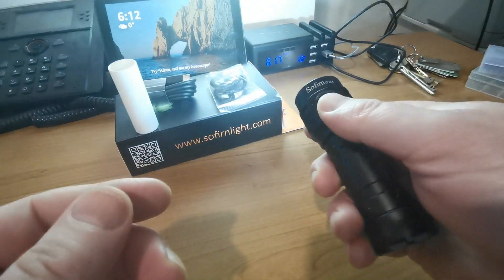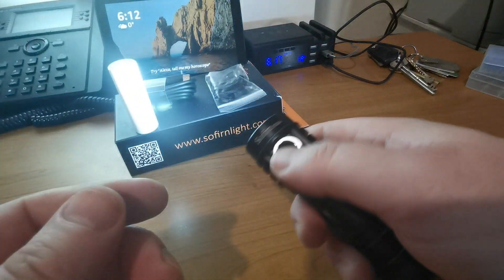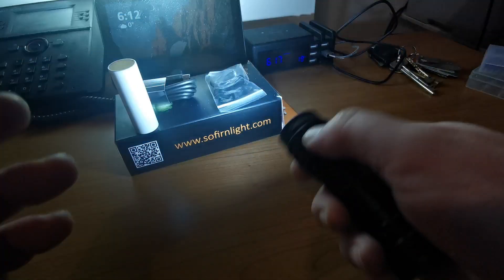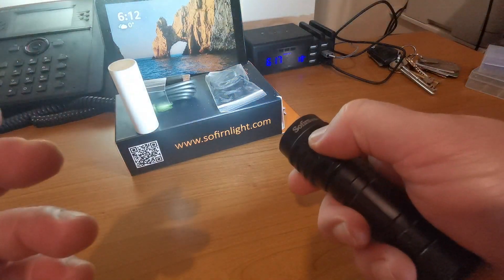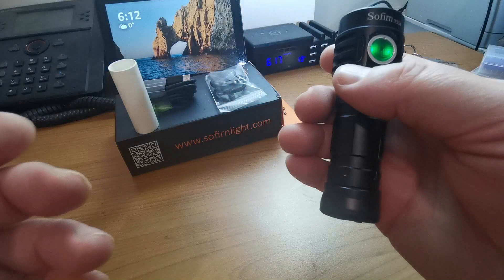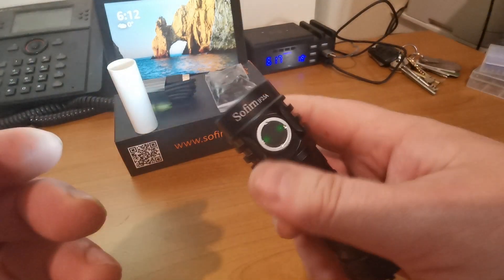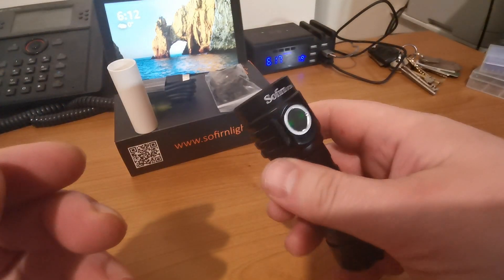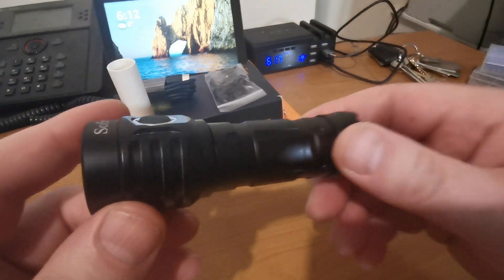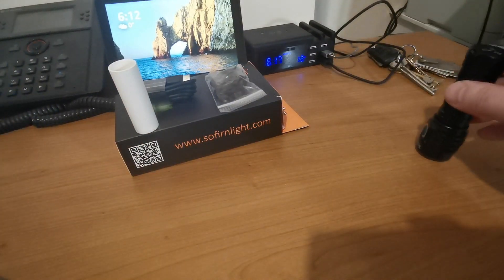The interface is pretty simple: one click on, one click off. The default is ramping mode, and a double click gets you into turbo mode — I keep saying 'double left click,' sorry, that's me working with computers too much.